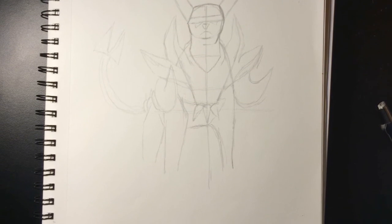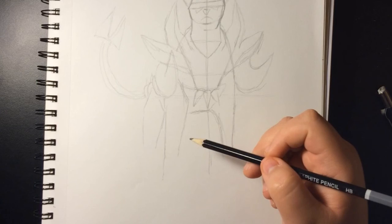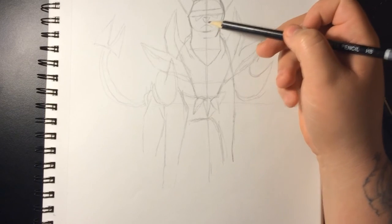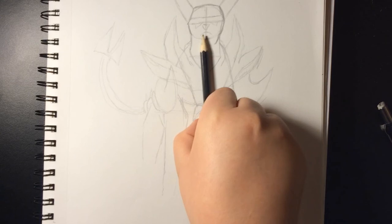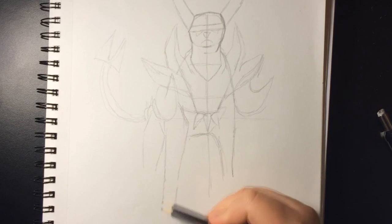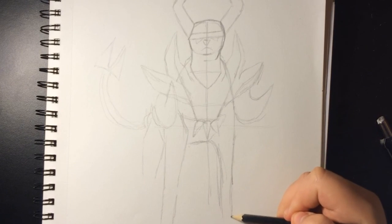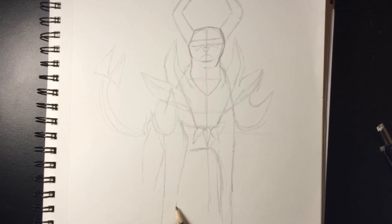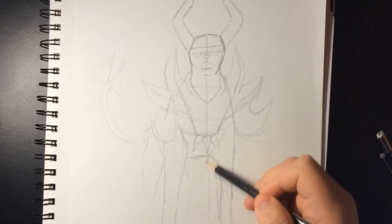I'll do the legs now just to get them out of the way. His legs are the same length from the torso as the distance from the torso to the head. For example, putting a reference point — it should be around the same length going down. We're pretty close, just do a little bit lower. We can work on that leg after we start doing this one, and the same goes for the one in back.